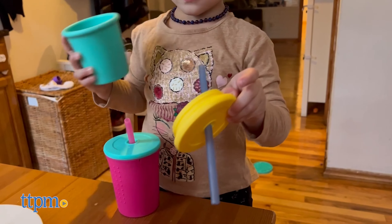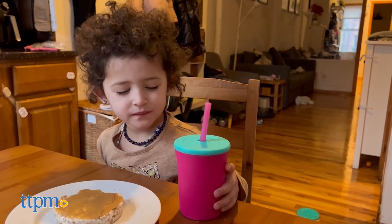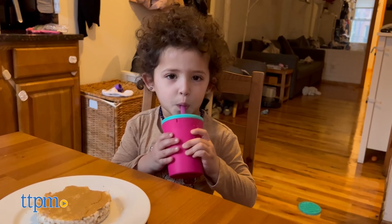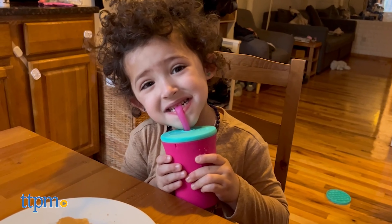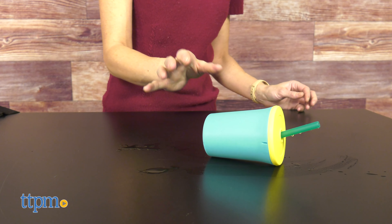It is durable, growing with your child. I love the colors and that you can mix and match them. My daughter has a strong grip and when she uses this cup, I know I don't have to worry. What is your favorite thing about this cup? Let me know below.